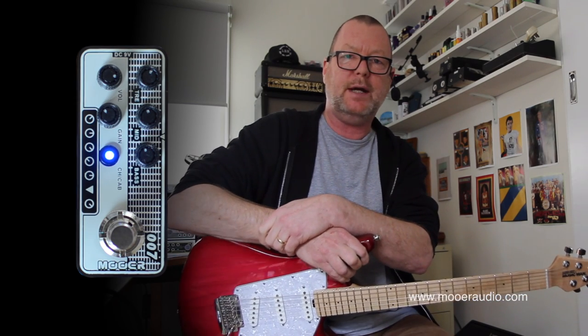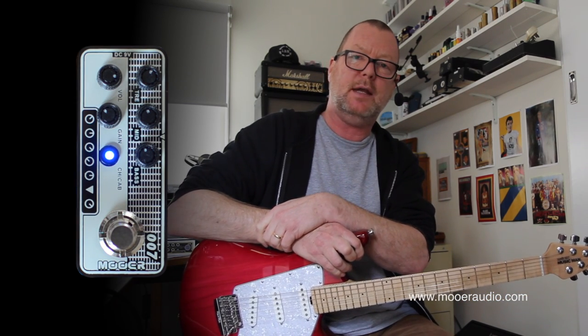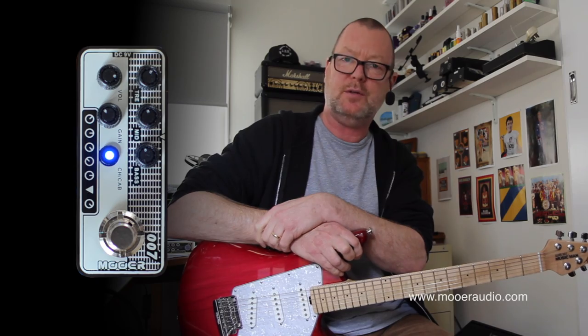The Moor Micro Preamp's Regal Tone, one of ten, and I shall be demonstrating them all. Thank you for watching. See you soon.